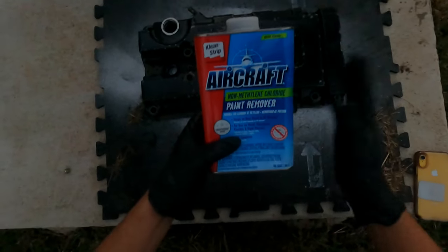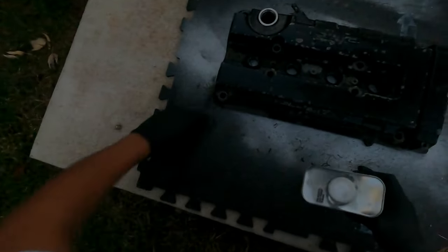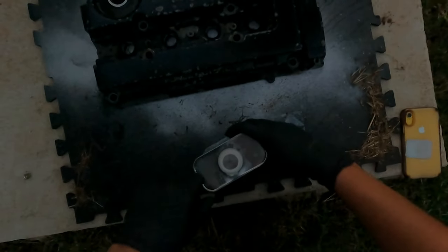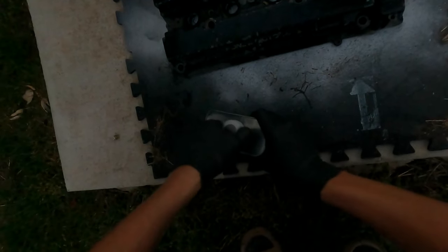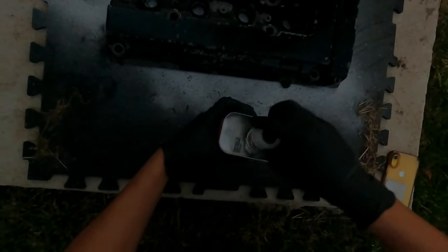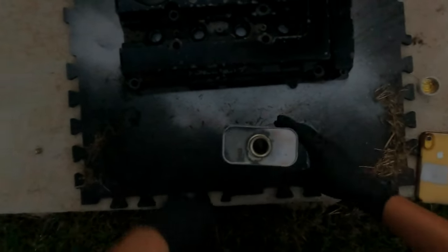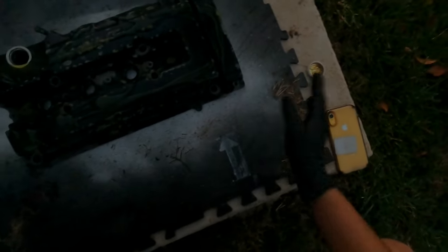First things first, we're going to use some aircraft remover. This stuff is the best — it'll literally melt off your valve cover paint. You don't have to do any sanding or anything like that. Somebody had told me they discontinued it or stopped selling it everywhere, but they had it right there at AutoZone. You lay it down thick and brush to move it around.